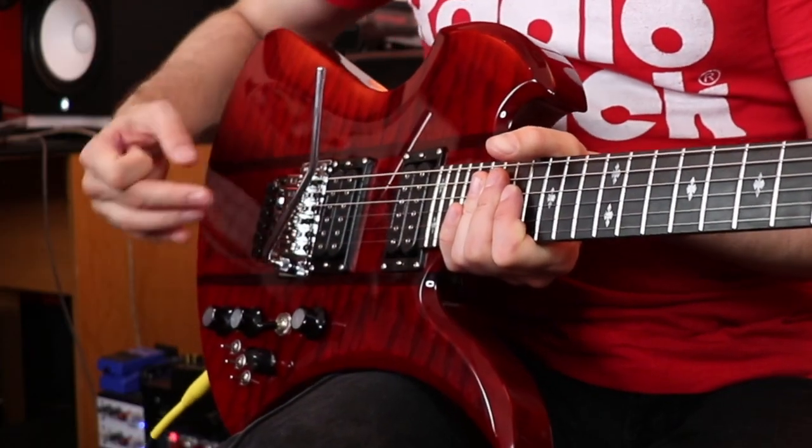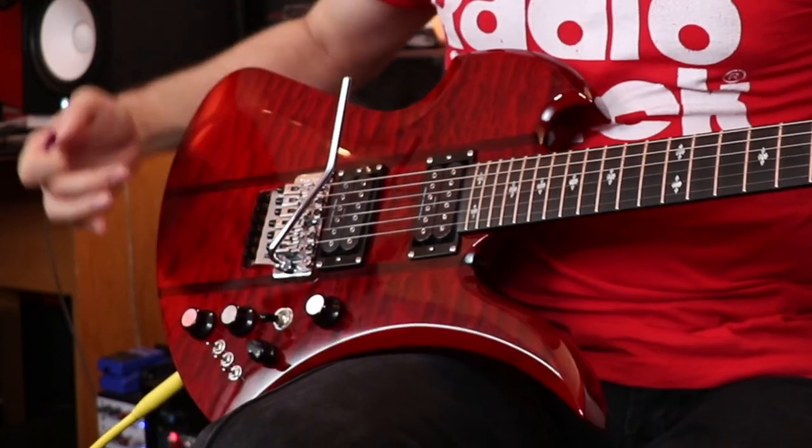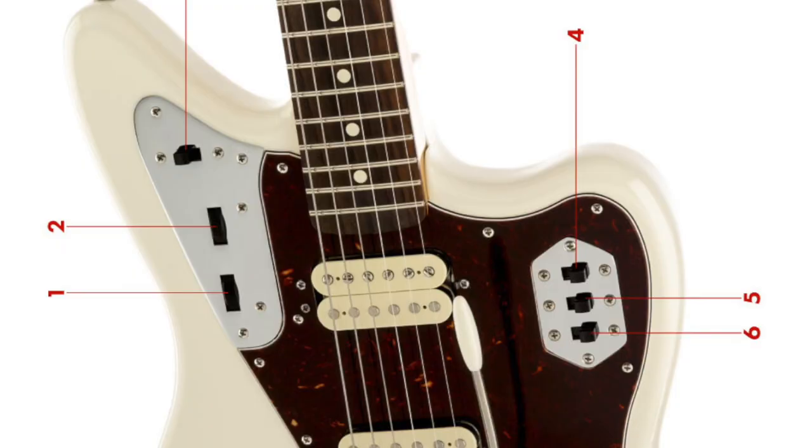The next thing I noticed were all these dials and switches. If you check it out it looks very insane — kind of like my Jaguar, where all of a sudden you see all these switches and you don't know what does what at first. For the first couple weeks I didn't know what they did; I just experimented, set it where I thought it was cool, and then looked it up later.